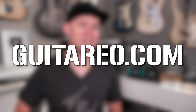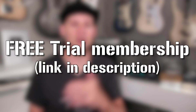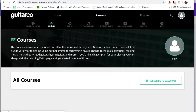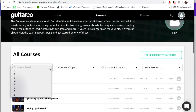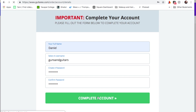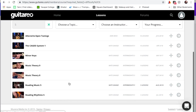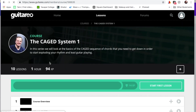Real quick before we get started, I want to thank Guitario for being this week's DreamBuild tutorial sponsor. A few months ago, Guitario offered a free music theory course. This time they decided to open up the whole website — every single course they offer, no matter what skill level you're at, on a free trial. Follow the link in the description. There is no credit card required. Just set up an account with your email address and you get full access to the entire website.